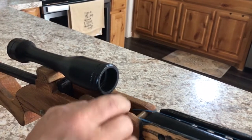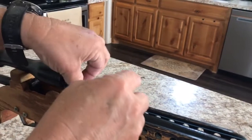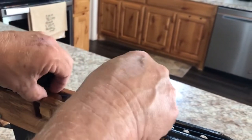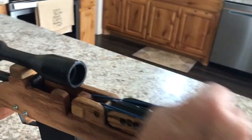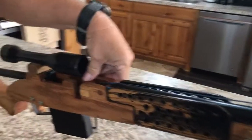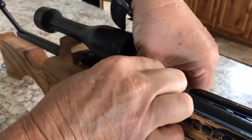Once you hear the click, you're good. You can repeat the process — you can load up to four rubber bands onto this rifle at a time. The second one is a lot easier than the first. Rotate your rotor again 180 degrees until you hear the click again.